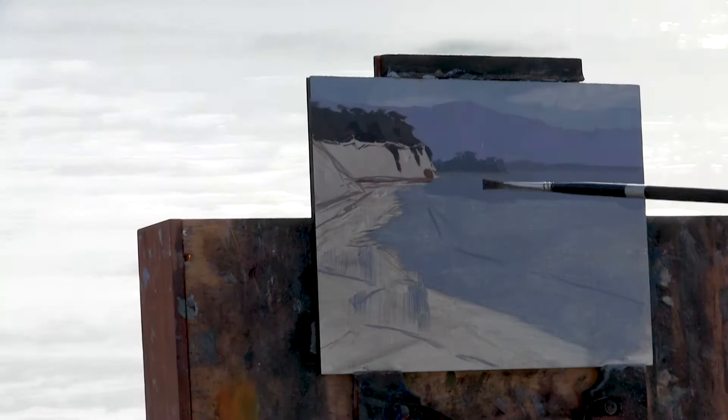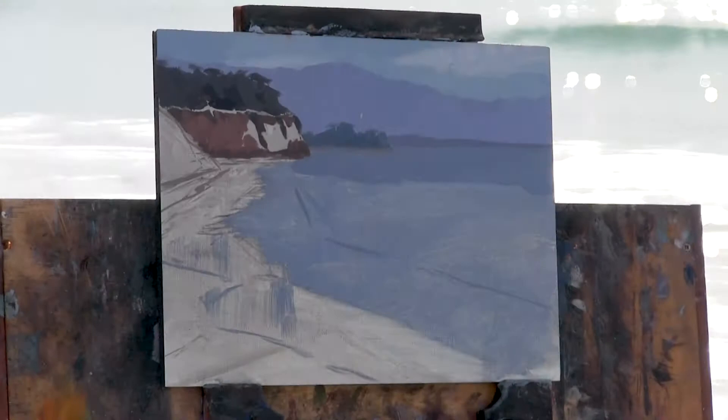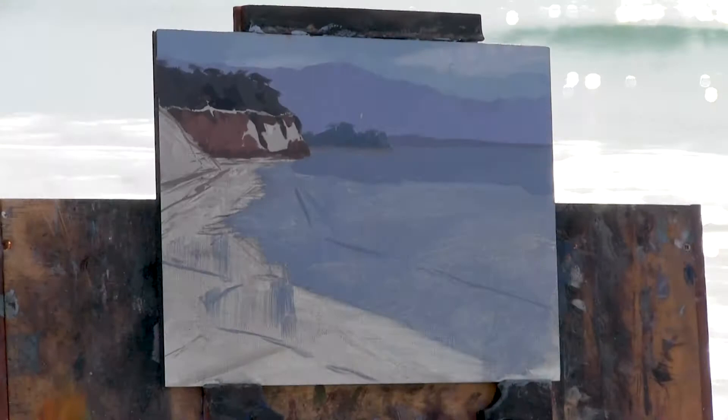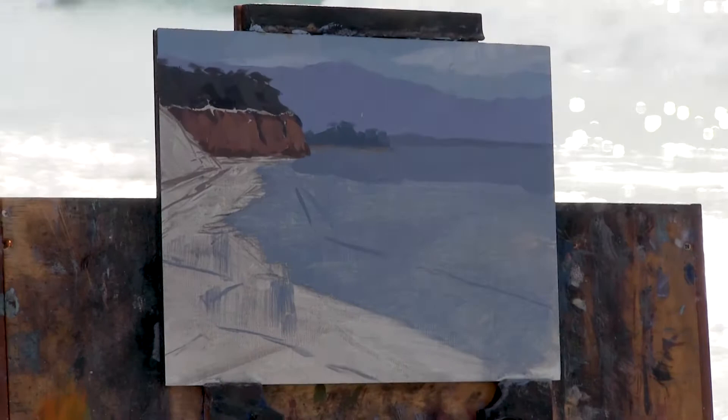I've tried almost every material I can get my hands on. I started using bristle brushes and cotton canvas, then I used panels, just wooden panels. I tried a lot of stuff. I'm always looking for a good surface, a good brush, the perfect setup so that you don't have to worry about that. When you're painting, you should just be thinking about painting and not trying to fight your materials.